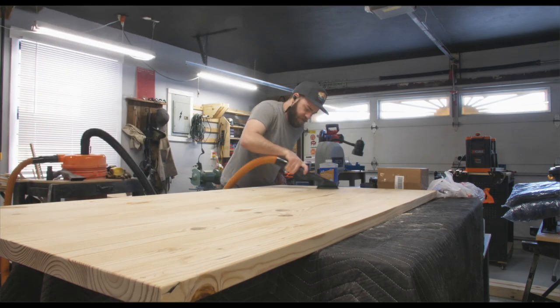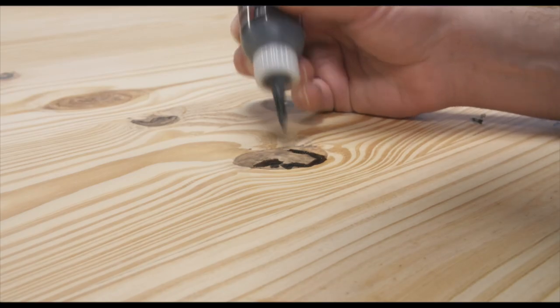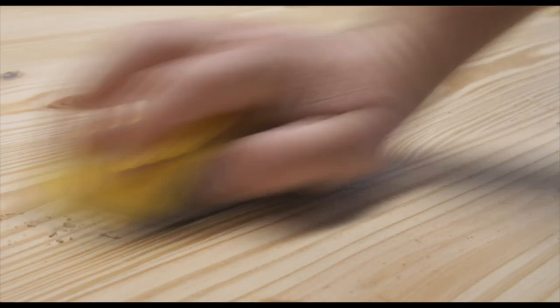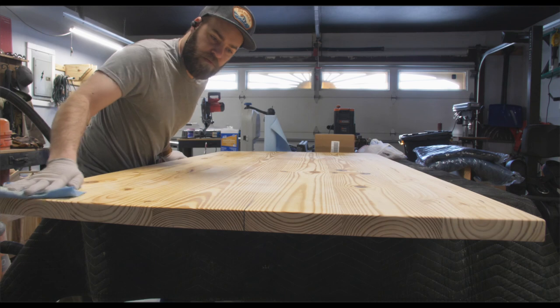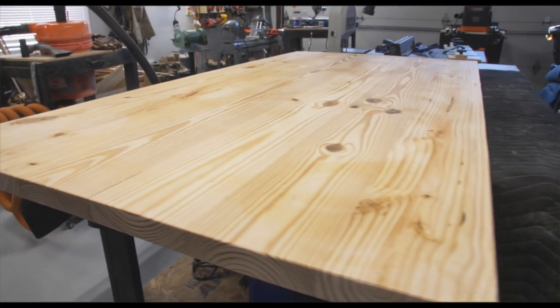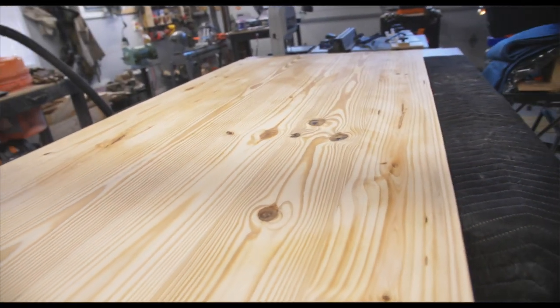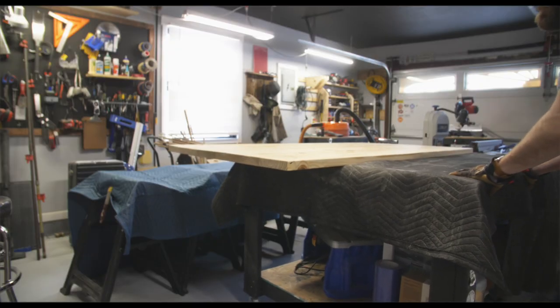I'm vacuuming any remaining sawdust and filling in the knots with some black Star Bond CA glue, then sanding it down to match the rest of the table. Prior to this I finish-sanded the entire top using 220, rounded over the edges, and used some mineral spirits to clean up anything that remained on the tabletop.